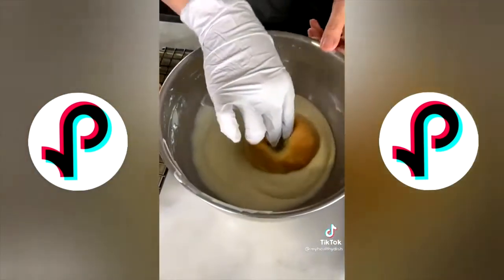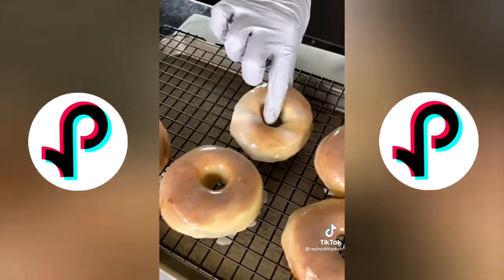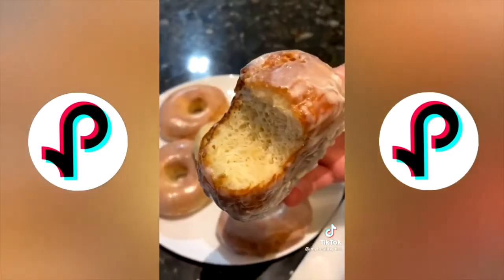For the frosting: a third cup of powdered sugar, quarter cup of heavy cream, and a quarter cup of condensed milk. These were light, fluffy, and so delicious. Follow me for more recipes.